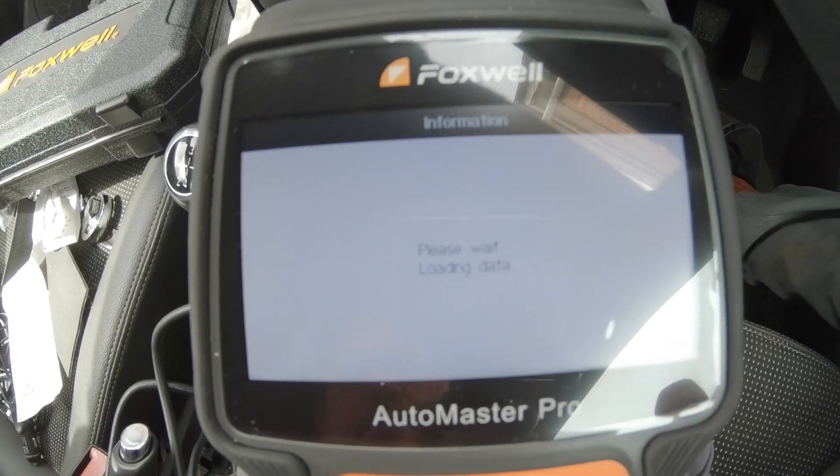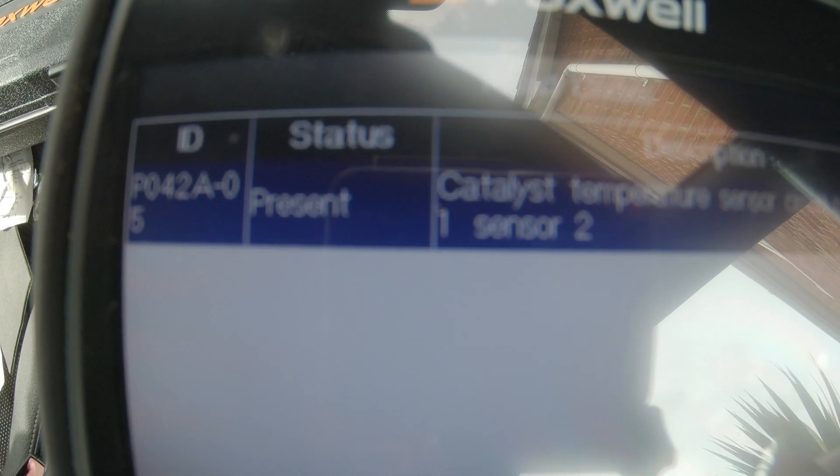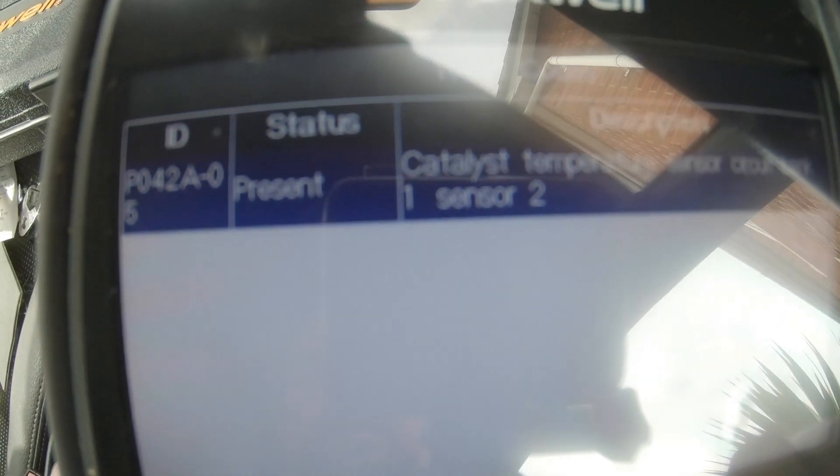We're checking through and reading the codes. The catalyst temperature sensor circuit bank one sensor two is flagged as a problem. So under the middle of the car there you've got the DPF.